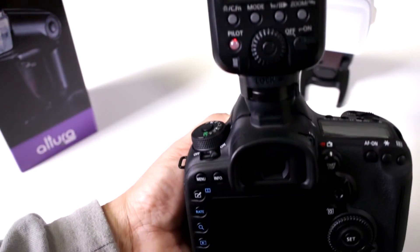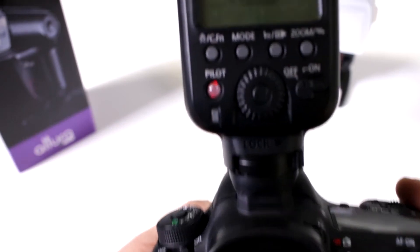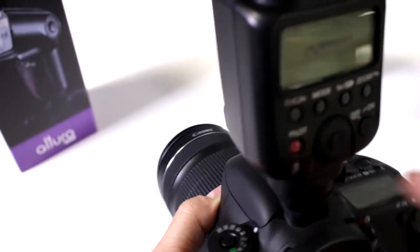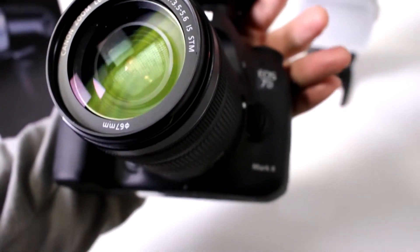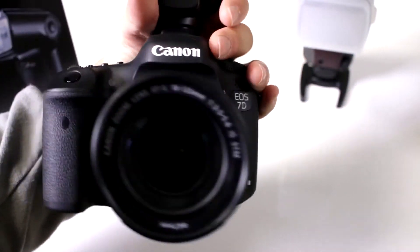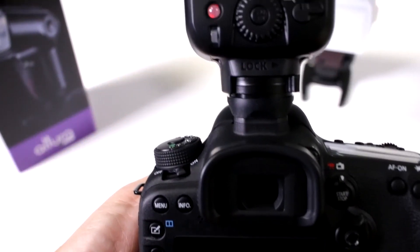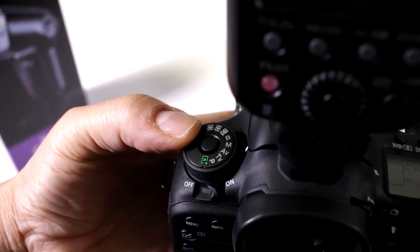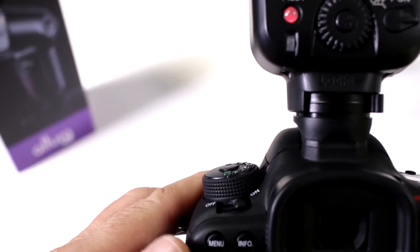The first thing we have to do is get the camera set up for wireless flash transmission. First, you want to set your Altura flash on your camera — this one happens to be a Canon EOS 7D Mark II. This is going to be a very similar menu for most Canon cameras, and you want to set your camera to manual because you want to make sure you have access to all your control settings.